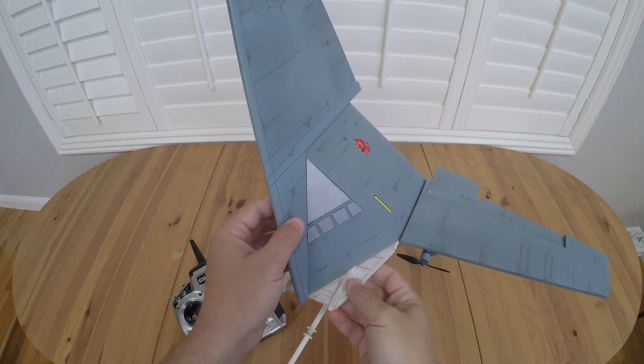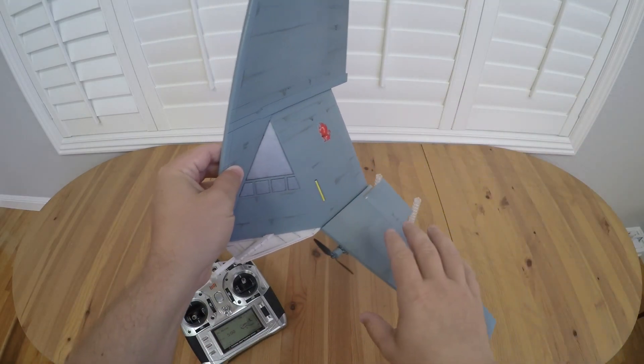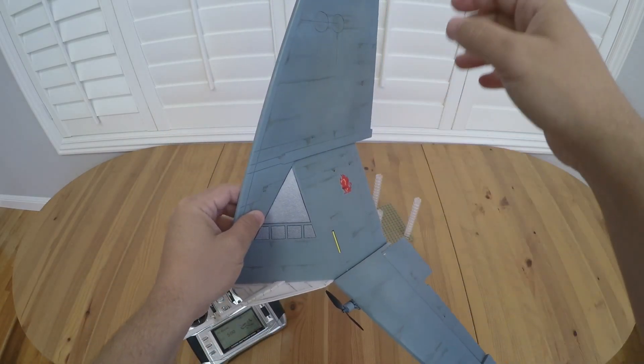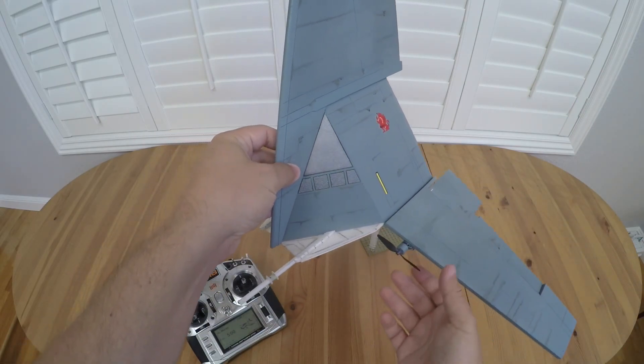This one took a lot more experimenting than usual. Lots of little tweaks here and there — adjusting motor angles, motor height, CG of the aircraft — all sorts of different things to get it to fly somewhat normally.